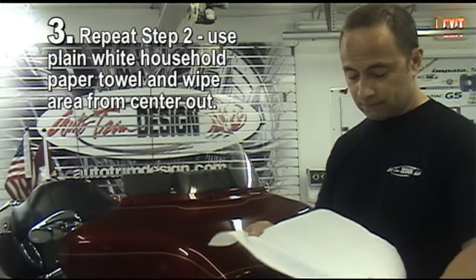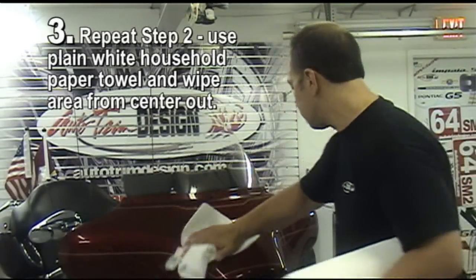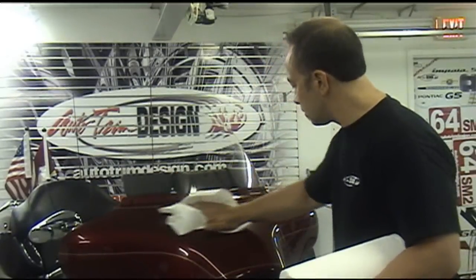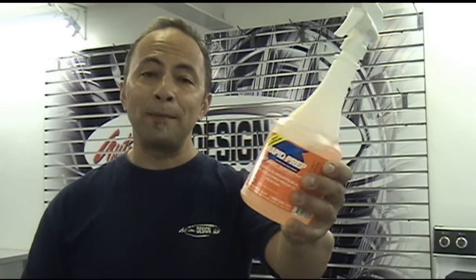Then lastly, repeat step 2 — wipe again. Yes, wax, grease, oil, and silicone residues are the number one reason for both paint and vinyl application failures. With decades of graphic experience, we feel that Rapid Prep is the best solution to your surface preparation needs.